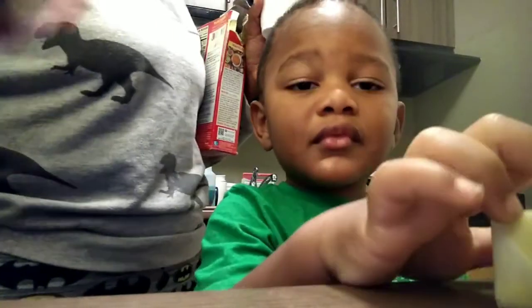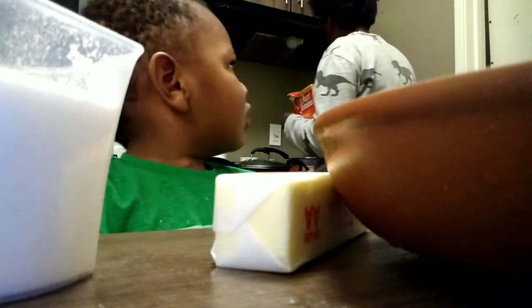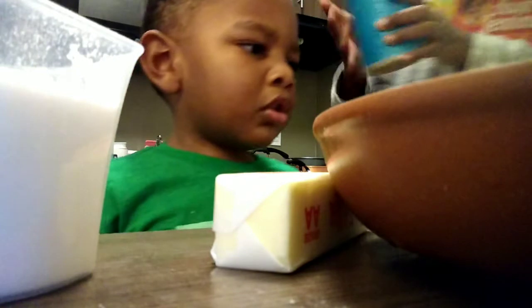Mommy's gonna do her flour, milk, and pinch of salt, and Rye is going to do the sugar — three-fourths cup of sugar and a whole stick of butter. Wait, this is unsalted. Hopefully it's not too sweet — I'm gonna see if I can find a salted stick. Don't do it yet, give me a sec. We'll do a pinch of salt over here.